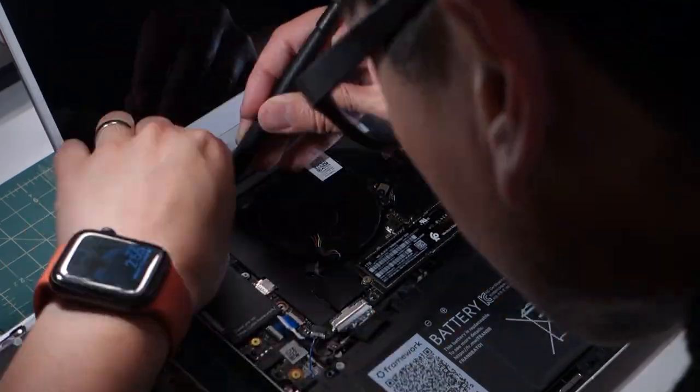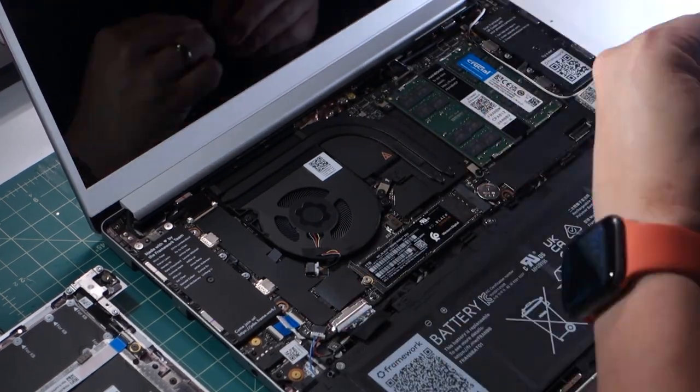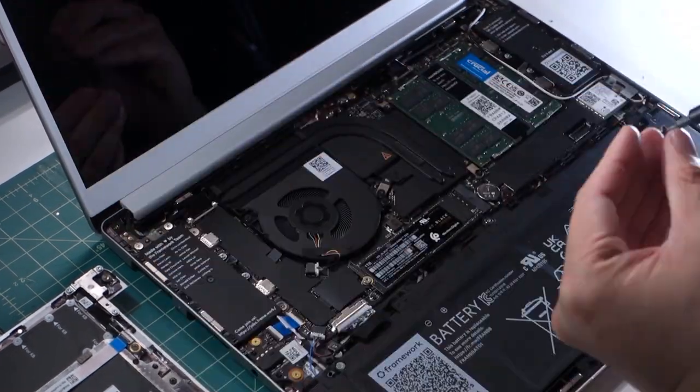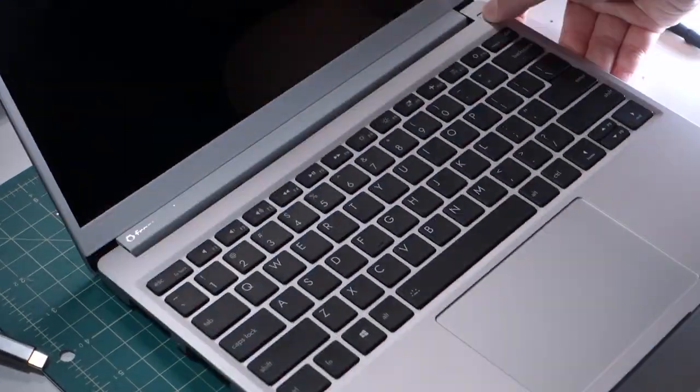Very simple process, and a process I'm confident in, with all the great labeling and instructions and the guides they have on their website. Thanks for sticking around for this extra bit of update, and I'll see you next time. Bye.